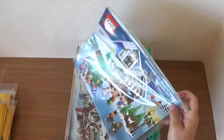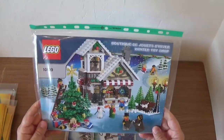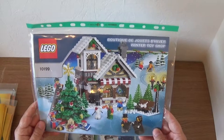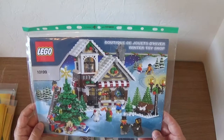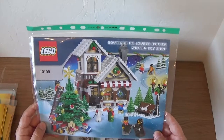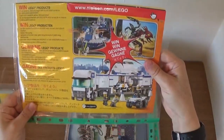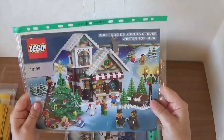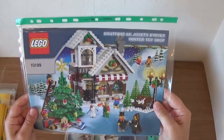Now we're going into some Winter Village sets. First is 10199 — I think this is probably the first Winter Village set they ever did, the original toy shop. I really, really like this set. I tend to build these at Christmastime, obviously. This one is from 2009, so it's relatively old, but I loved it as soon as I saw it. Really pleased to still have this one.